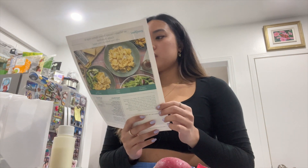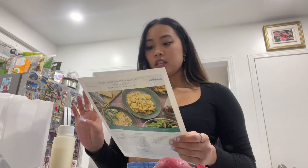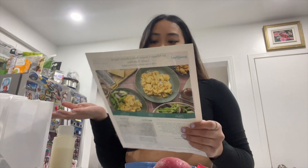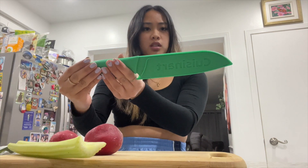The first step says to bring a medium pot of salted water to a boil, cut the radishes into half-inch wedges, thinly slice the celery crosswise on an angle, and pick the sage leaves off the stems and thinly slice the leaves. So I have my water here, I'm gonna boil it on the stove, and then let's cut the radishes, celery, and sage leaves.